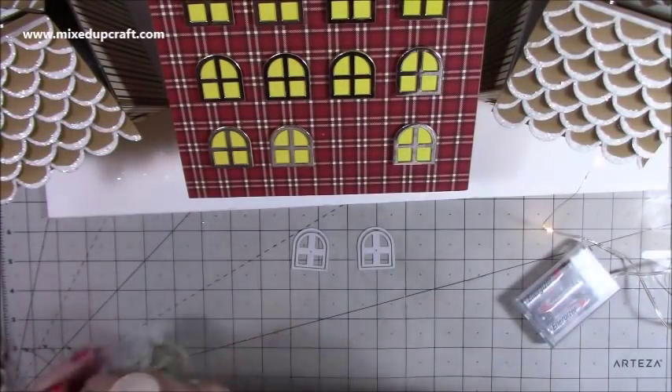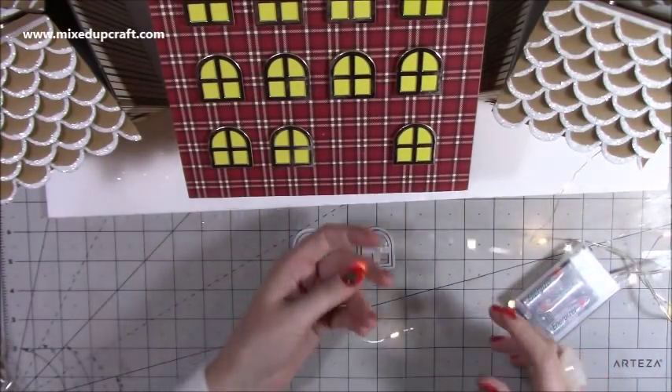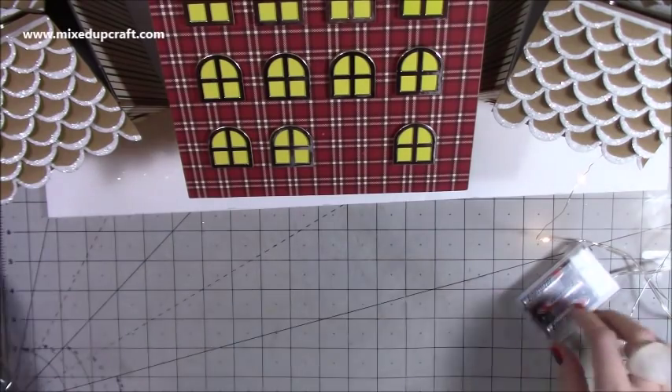I've also been playing around with my trees. I've got some lights here that I want to get on. I've already put them on — it's just handy to have them on so you can see where you're putting things. But first I want to get this base stuck down.